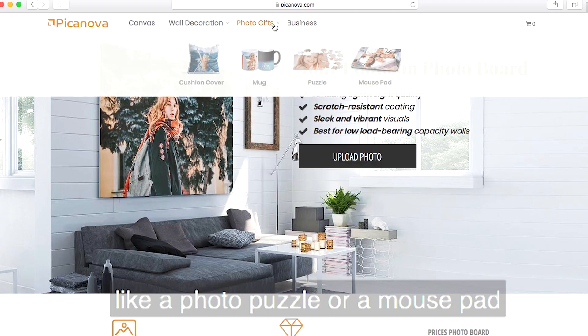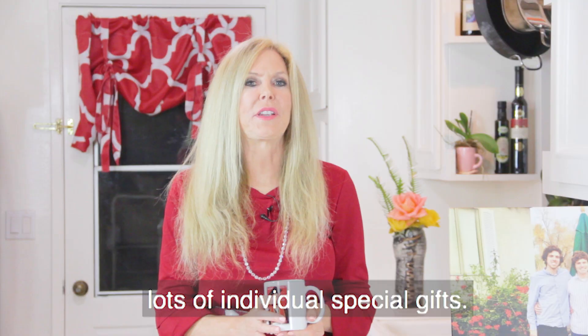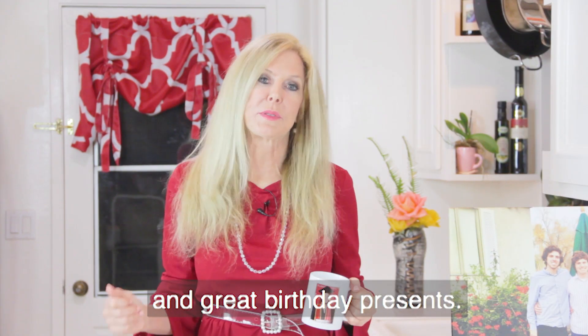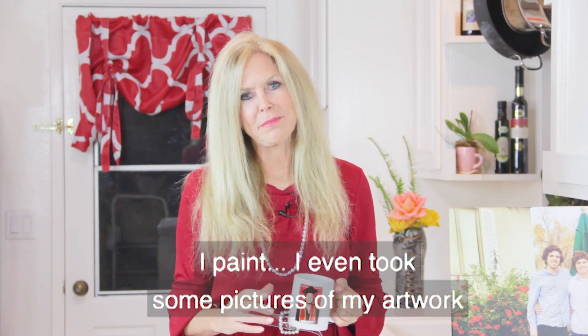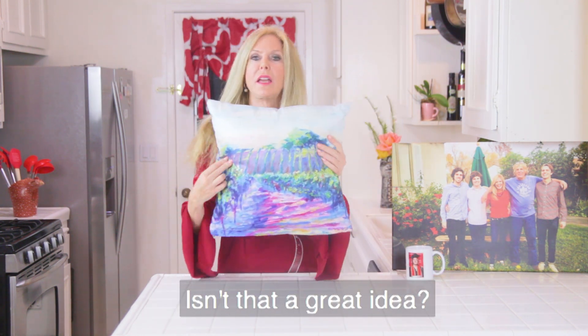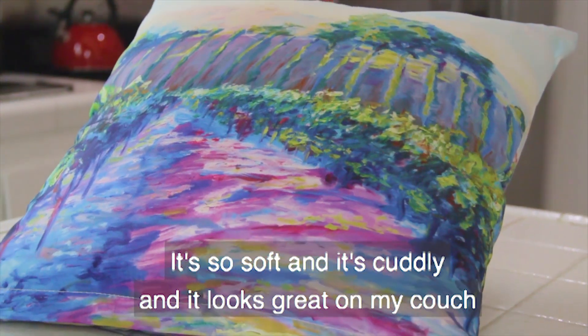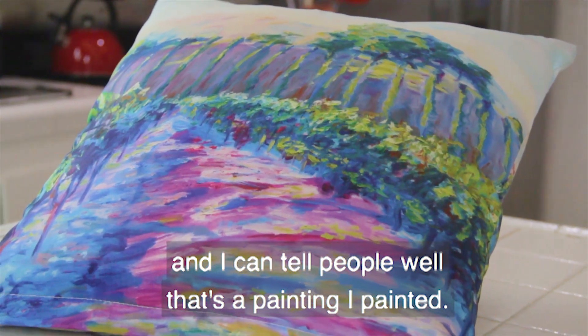They have so many other things too, like a photo puzzle or a mouse pad — lots of individual special gifts. These are great Christmas presents and great birthday presents. I paint, and I even took some pictures of my artwork and put it on this pillow. Isn't that a great idea? It's so soft and cuddly and it looks great on my couch — and I can tell people, well, that's a painting I painted.